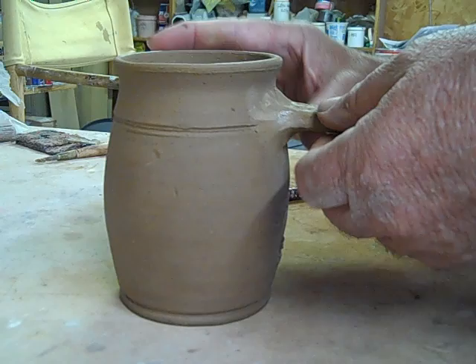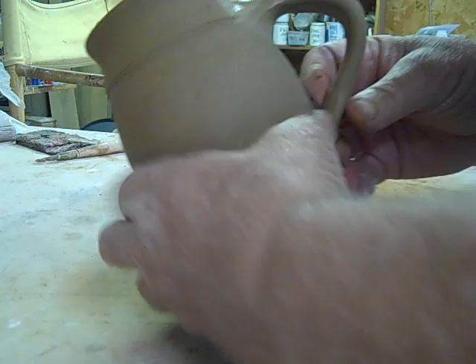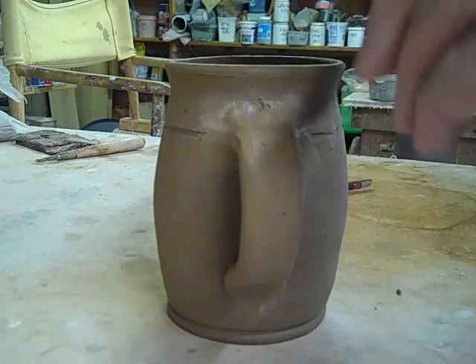This is a little handle that I pulled just for this test mug. There you go, folks. That easy. And a simple tool that costs almost nothing — it'll last for many, many years before you wear down those needles. Thanks for looking.